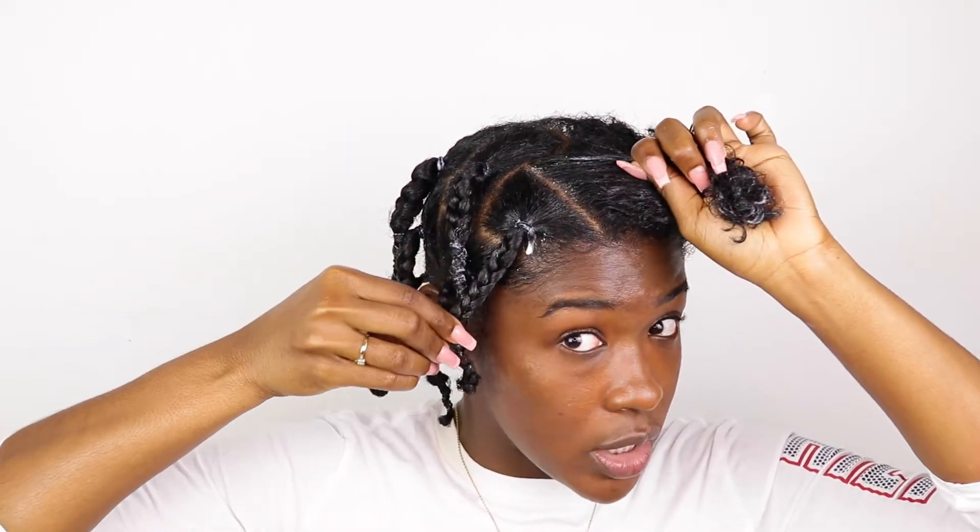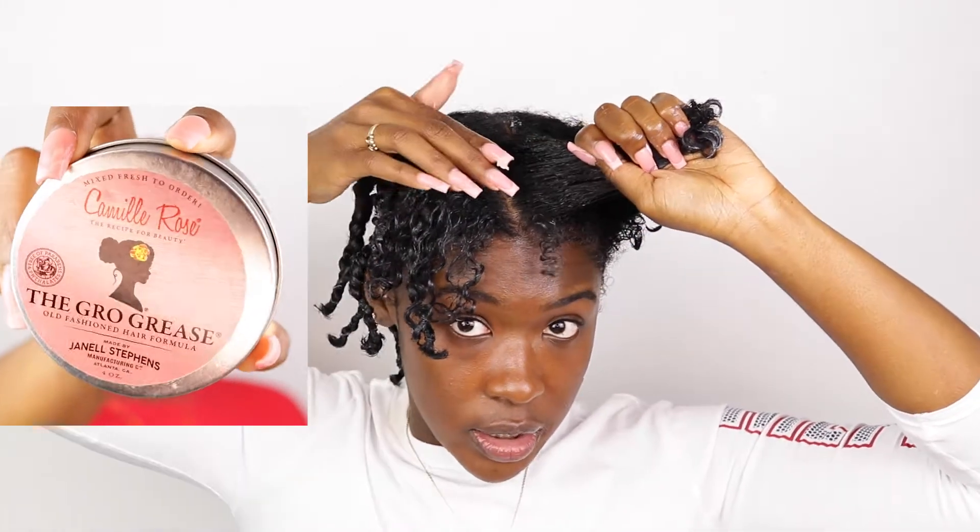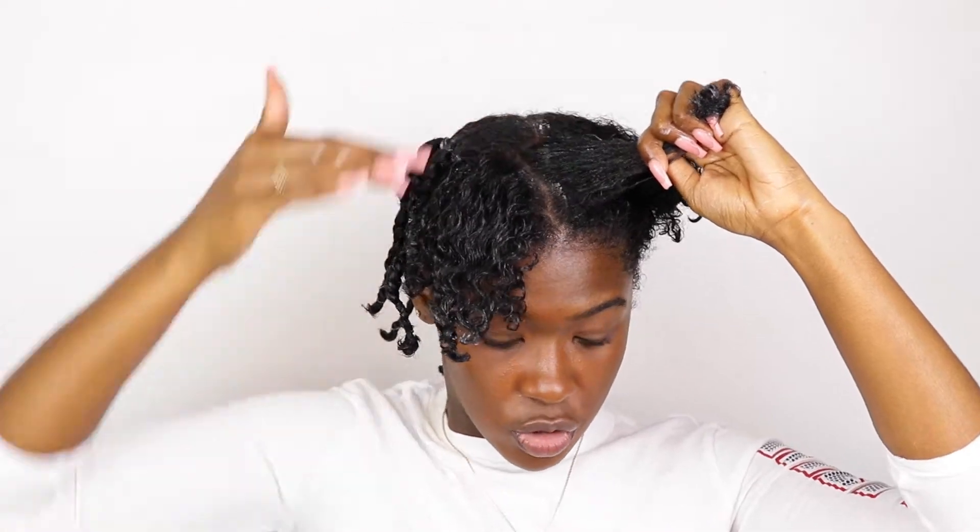So after I put those two products in — the leave-in, then the twisting butter — I used them to help me braid or plait my hair up. You can see my little parts — tragic, but that's all right because we're just using this to stretch our hair. Make sure your hair is moisturized and detangled. The next step is moisturizing your scalp. I'm going to go in with Camille Rose's Grow Grease and hit that scalp one time. I'm doing all this now so that when I do start my protective style, I don't have to worry about moisturizing my hair because it's already moisturized.